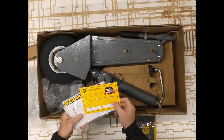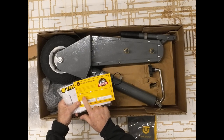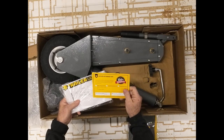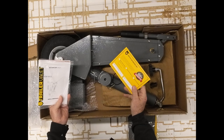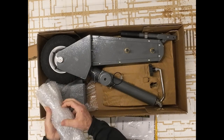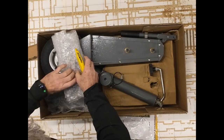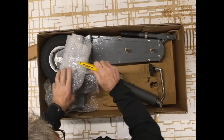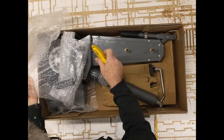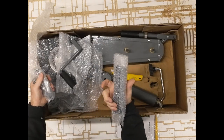There are some manuals. I was able to find a refurb kit — they went through and did a factory refurb on this. I have zero problem buying that kind of stuff. It's got the instructions, and this must be the handle.